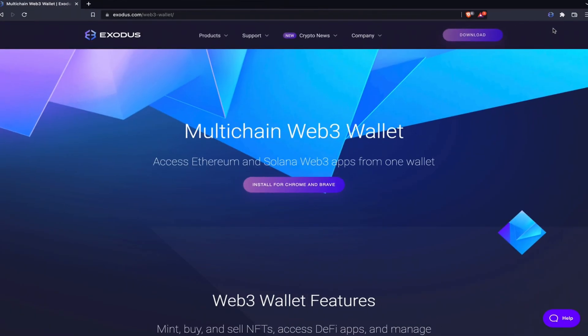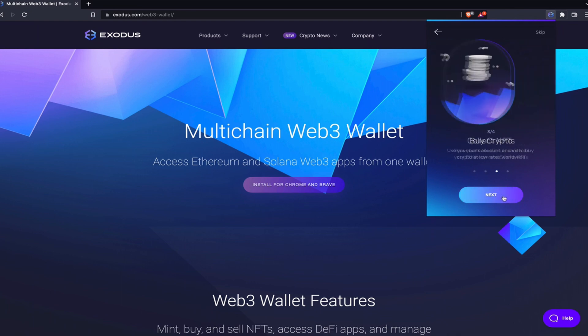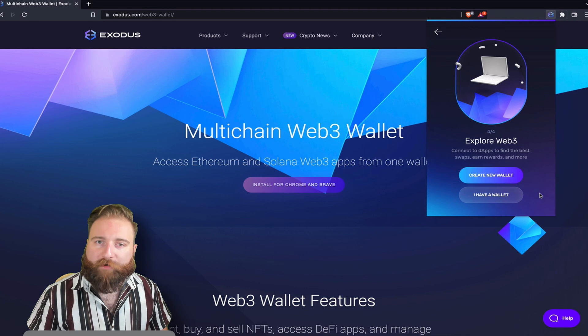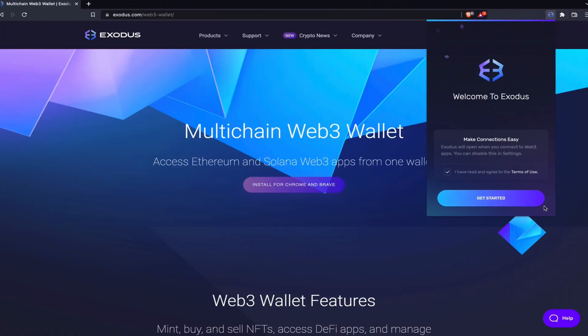Open the wallet and click next through the getting started screens. You'll then be prompted with create new wallet or I have a wallet. Either write down your new 12-word secret recovery phrase or import your recovery phrase from your current wallet. Now that you're in, welcome to your new Web3 wallet.